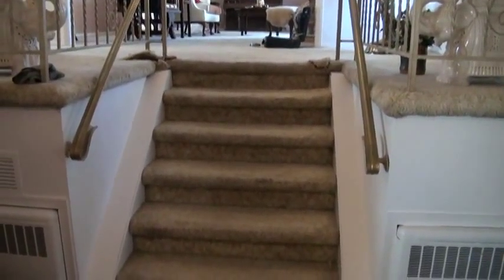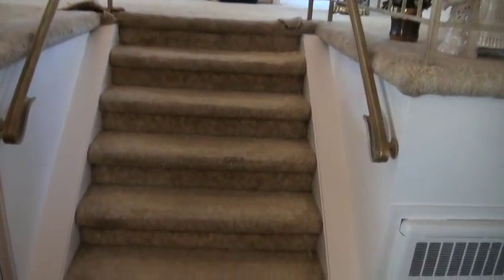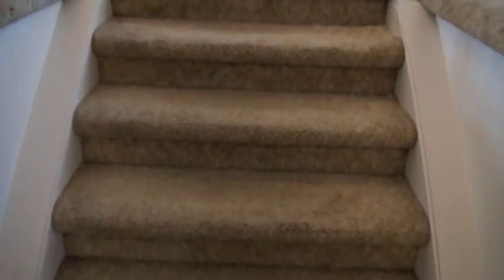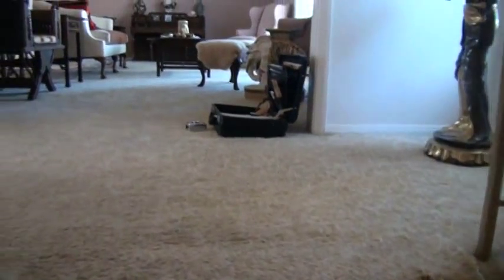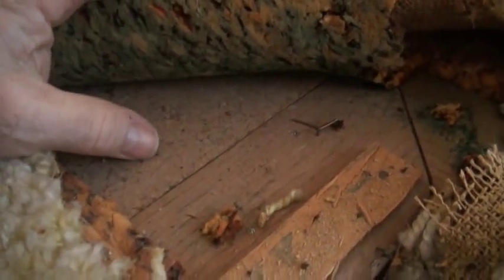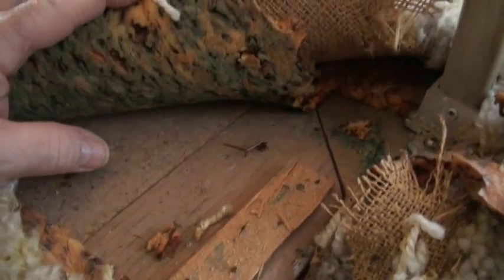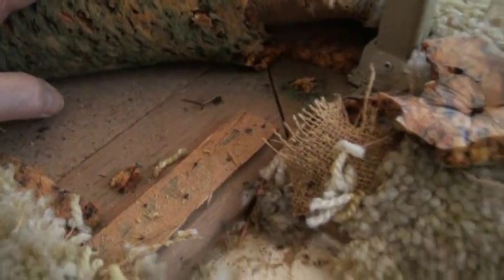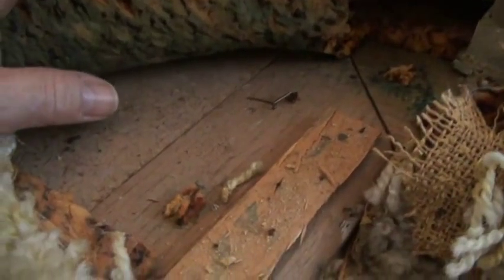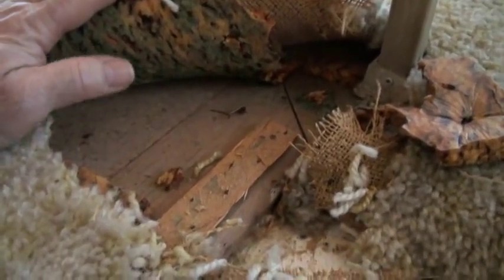This is a complete restoration job renovation. We're going to be ripping out all the carpeting and we have to rip out this particle board because we will be installing a three-quarter inch solid pre-finished wood floor. It cannot be nailed into this particle board, so we'll be ripping out the particle board and installing half-inch plywood.